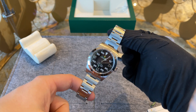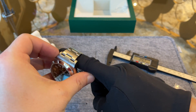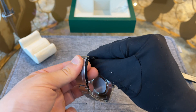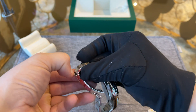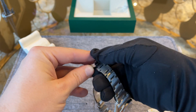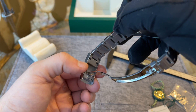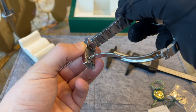It offers a nice sturdy feeling and sits very comfortably on your wrist. The complete bracelet is brushed and each row consists of three links. Inside the clasp we can find the Rolex easy extension, which lets you increase the bracelet length by five millimeters. The clasp also has three micro-adjustment positions.